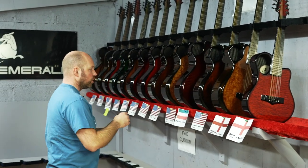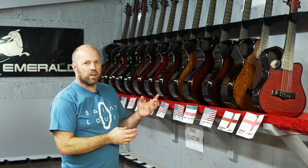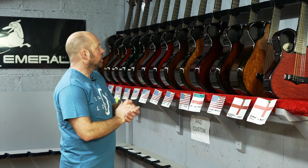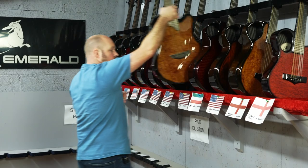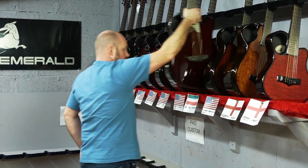The X7 actually works really nice as a nylon. Our standard nylon is the X20, but the small body of the X7, the shorter scale and everything, just makes a really nice intimate nylon string.